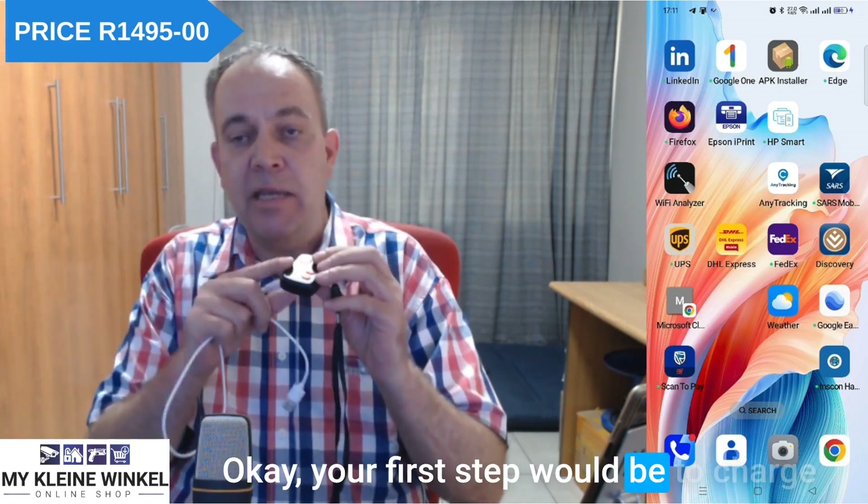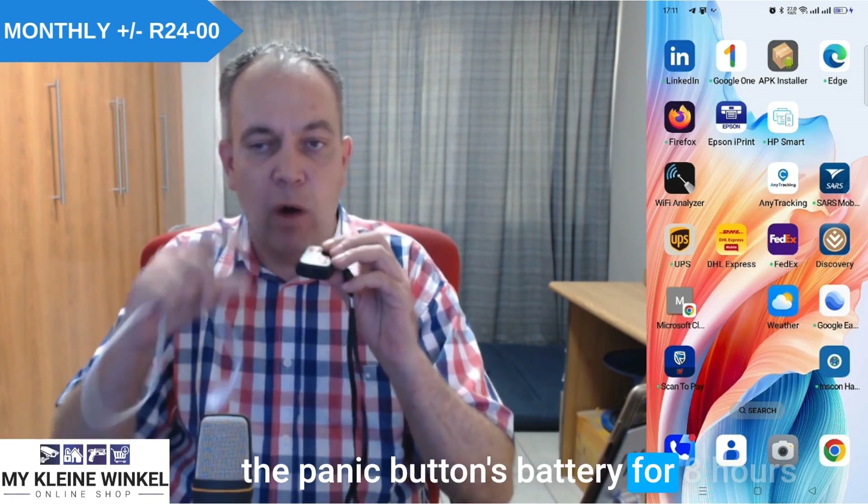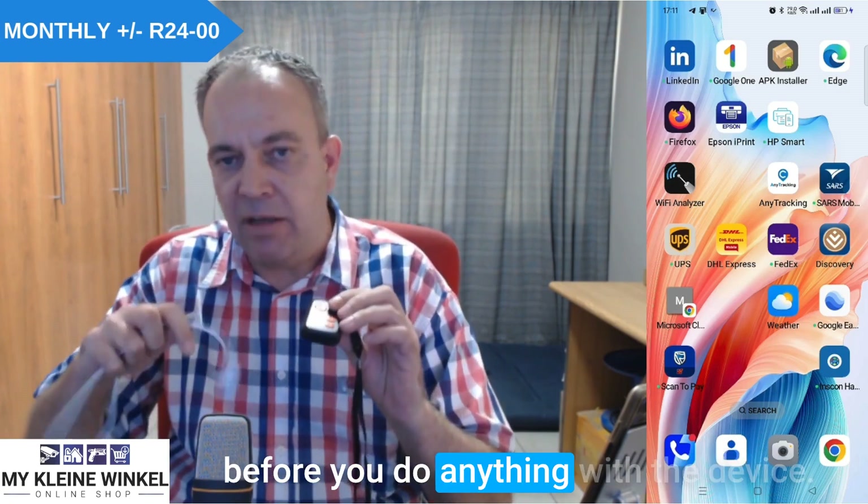Your first step would be to charge the panic button's battery for eight hours before you do anything with the device.